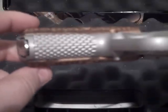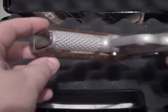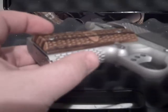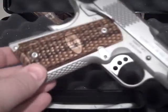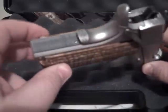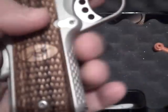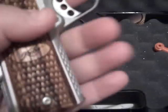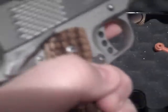Here's the checkering on the front of the grip. Feels very good when you hold that. This gives you a very positive grip. There's the back. The way they did that on the front strap here is just very — you can just feel it. It just fits really good in the hand.